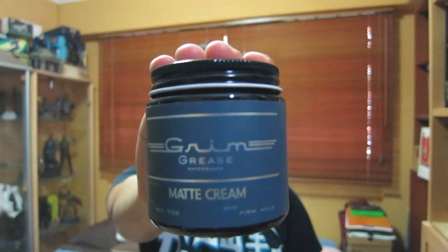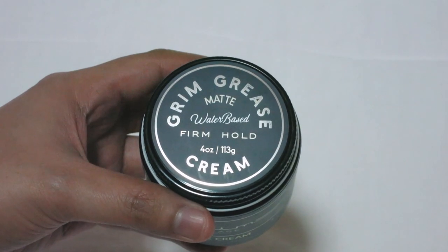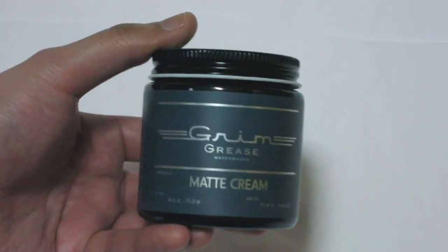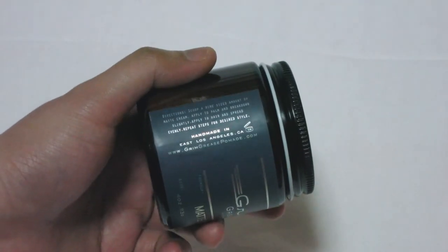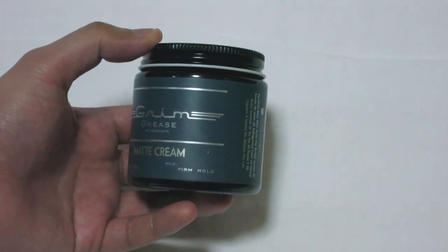As the name suggests, this is a water-based matte cream with a firm hold. Here we have the Grim Grease Matte Cream — comes in a 4 oz glass jar. You get a label on the lid with the brand, product name, and some basic information. On the side you get the brand and product name on a navy blue label with silver text, ingredients on one side and some directions on the other.